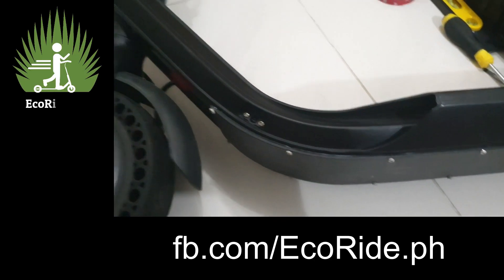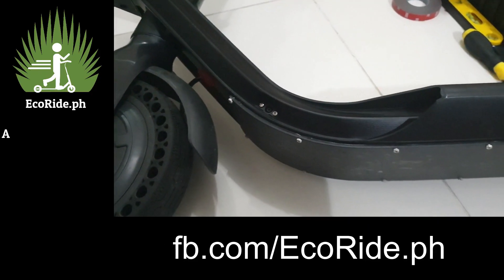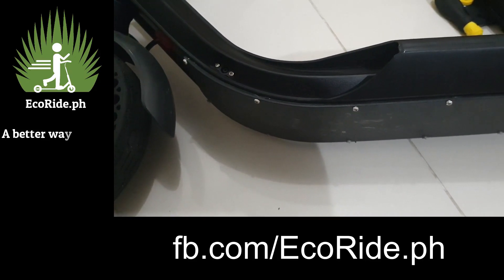Hey everybody, this is Andrew Bard with EcoRide KickScooters here in BGC. The owner, lead design engineer — I don't really like titles kind of guy.